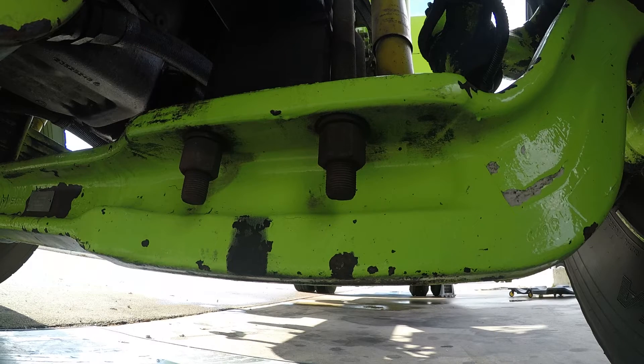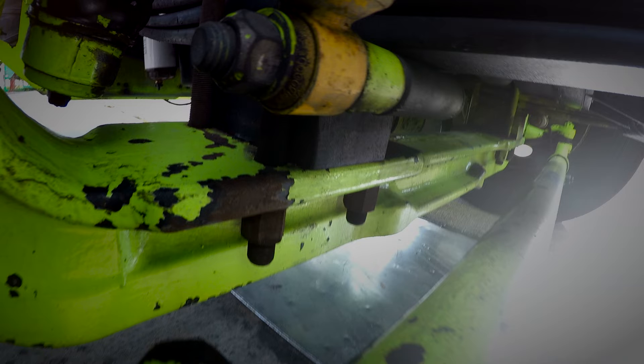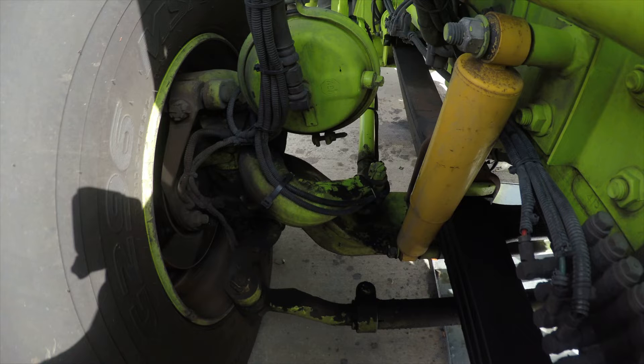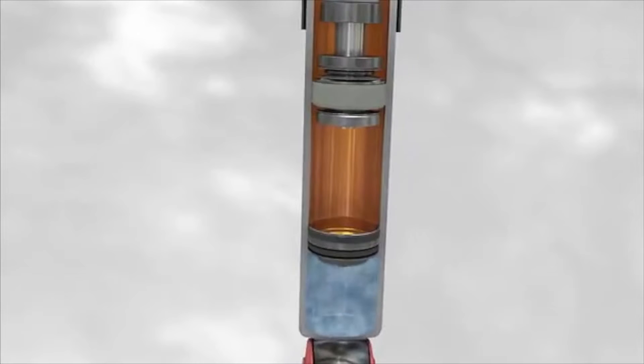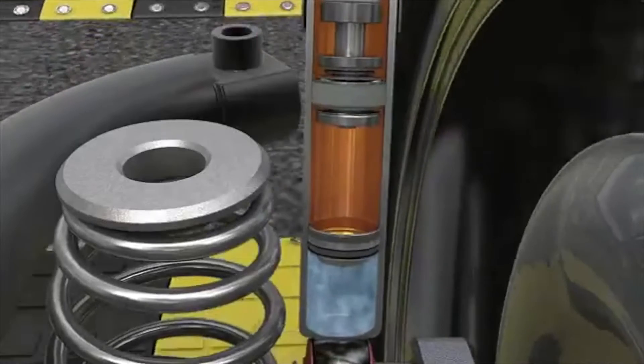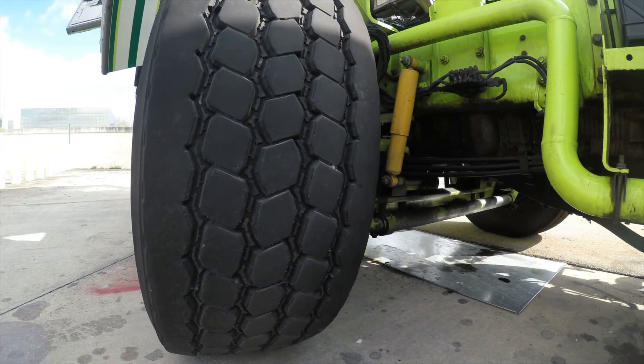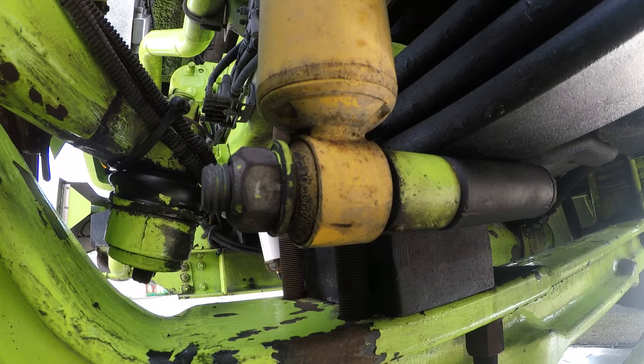U-bolts hold the spring stack to the front axle. The front axle connects the two wheels. It carries the weight of the front part of the vehicle, as well as facilitates steering and absorbs shocks due to road surface variations. Inspect the shock absorber. The shock absorbers do two things: apart from controlling the movement of springs and suspension, shock absorbers also keep your tires in contact with the ground at all times. Check for leaking and cracked bushings and nuts at attachment points.